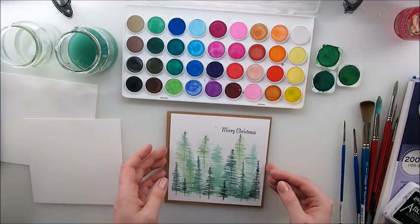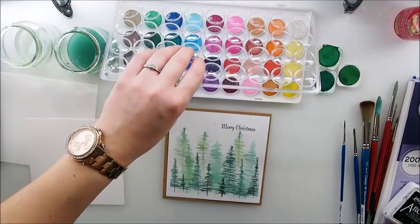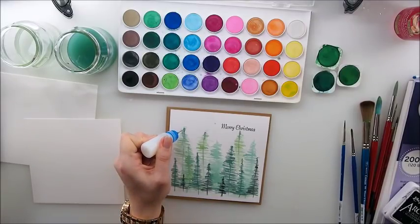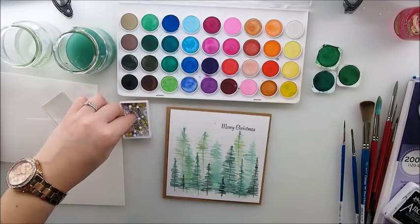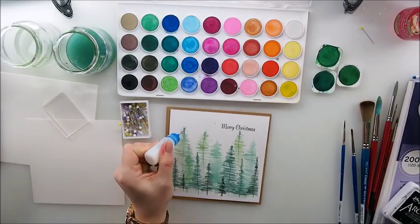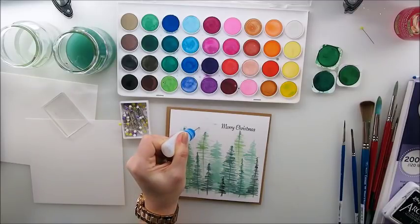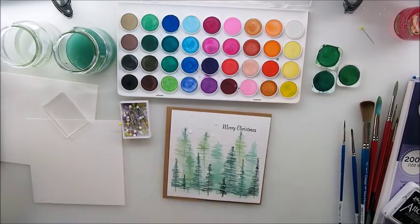I think we need some snow – a little bit of white dots. I also thought we could add some glitter. I have my glitter here and we need a little bit of glue – this is a gel medium in a little bottle with a pointer tip, very handy. I'm just going to add dots here and there as snow.